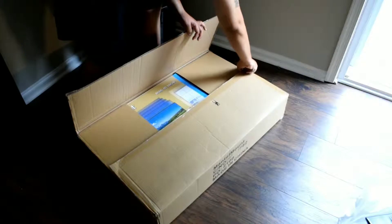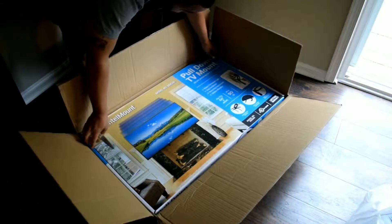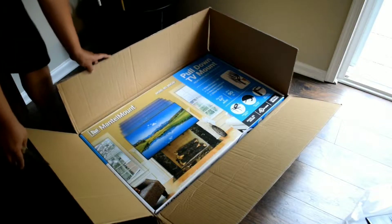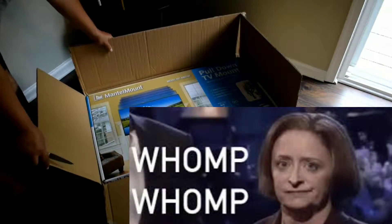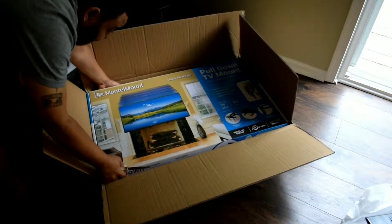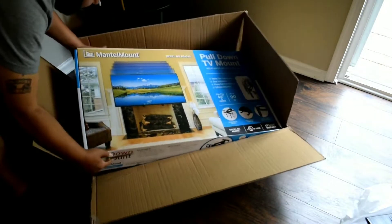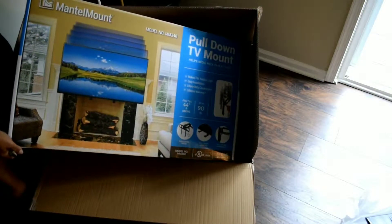This is an unboxing of an unboxing — this is an unboxing of a box. I didn't realize it; I thought it was just in a plain box. But this is actually the actual mantle box, as you can see.